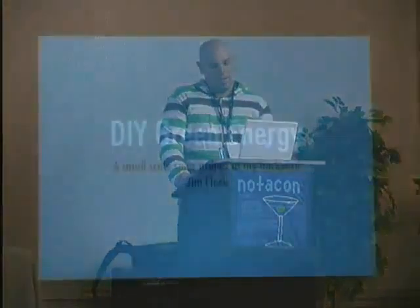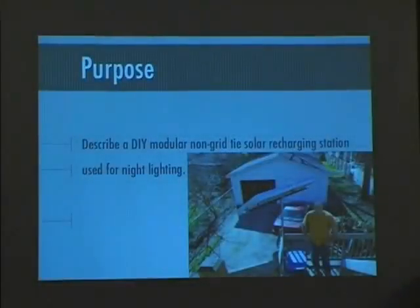Hello, good morning. My name is Jim Flack. As the title states, I'm here to talk about DIY, do-it-yourself green energy. It's a small-scale solar project that I began in my backyard. The purpose is to describe to you all about my non-grid-tie solar recharging station.